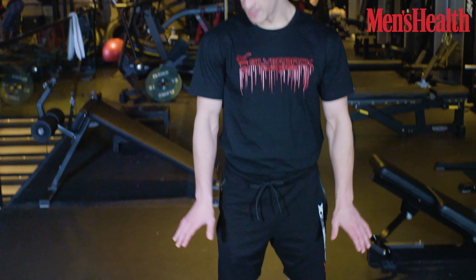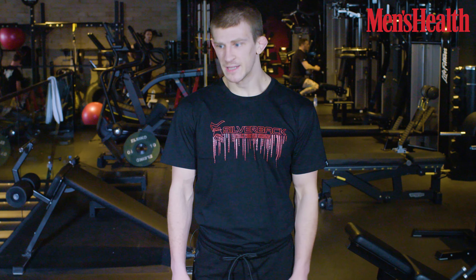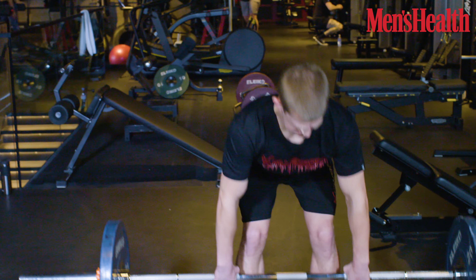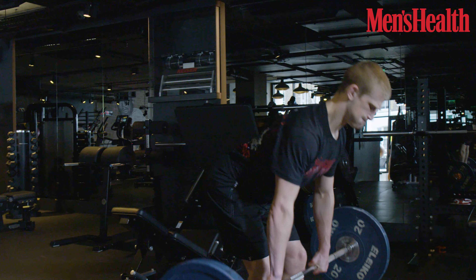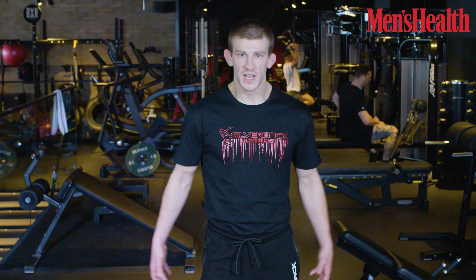We're mainly doing deadlifts — a staple part of all my workouts. It really builds the glutes, the lower back, and the back overall. In grappling situations, your legs are always moving — kicking, wrestling — and all the power comes from the glutes and hamstrings. We're doing RDLs specifically to build that lower back, the hamstrings, and the glutes to make sure the power is there.